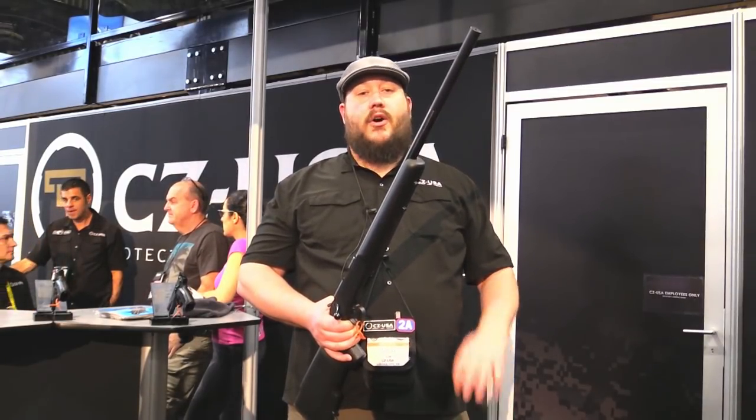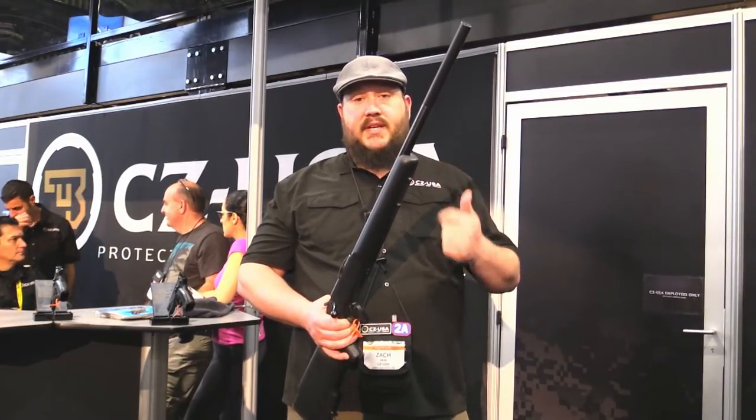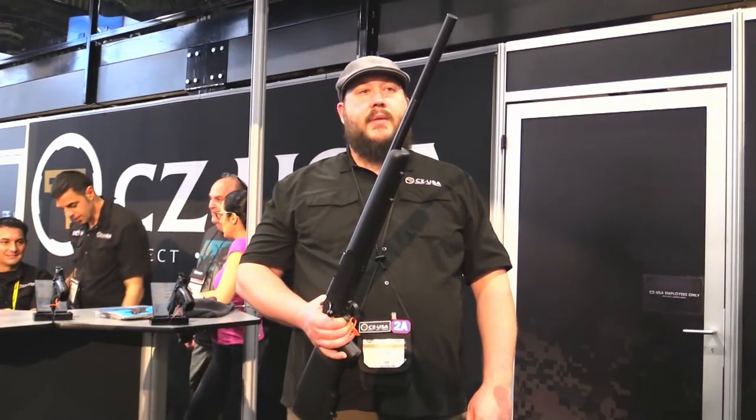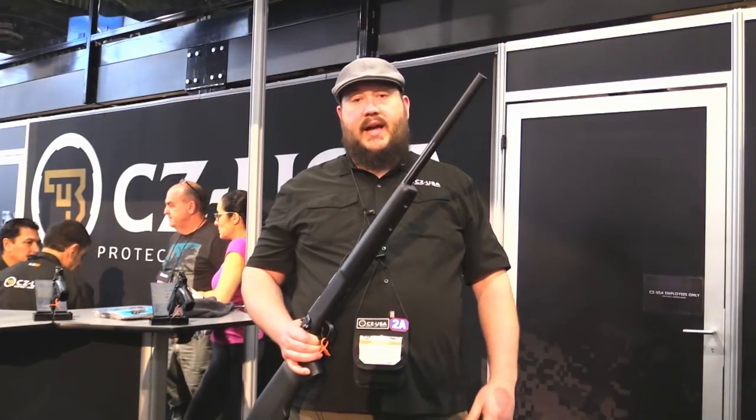We've got all sorts of different suppressors — this is just the rimfire line. We've also got .556, .762, and .338 cans, but basically we're trying to do affordable, simple, and reliable systems.